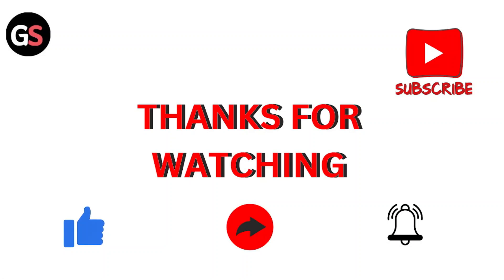That's all about this particular video. I hope you liked it. Please subscribe to the YouTube channel. See you next time, thank you, bye.